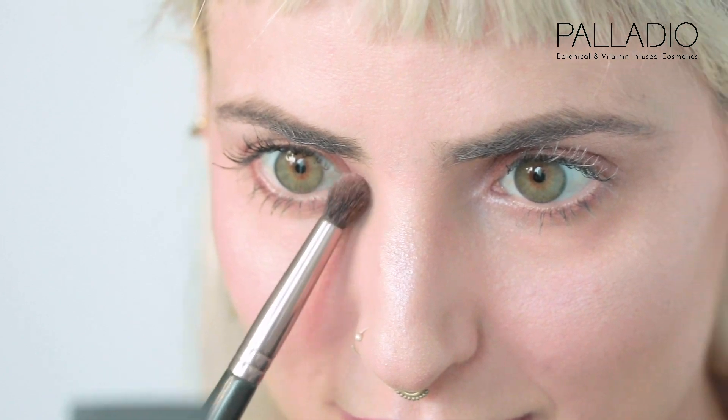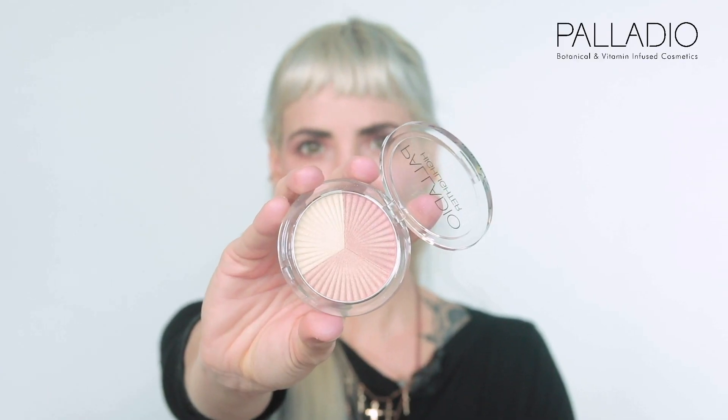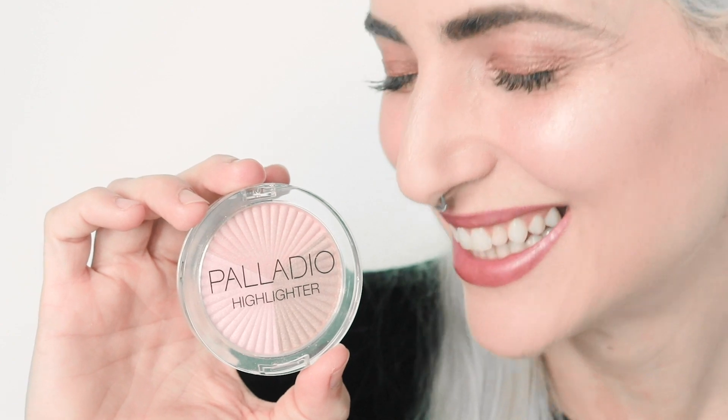And on my lips. And for the finishing touch, I am going to use a different brush to apply it in the inner corner of my eyes. And that's it — I hope you enjoy your sun kiss look, and see you on the next one.